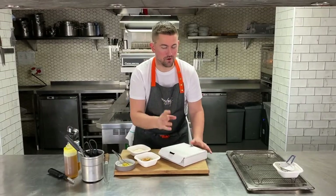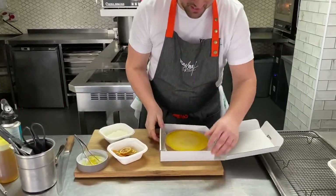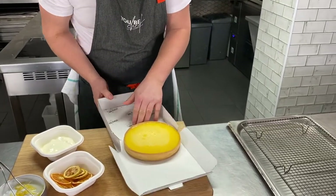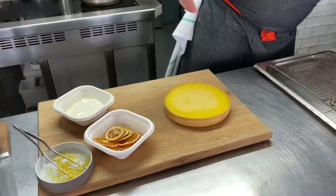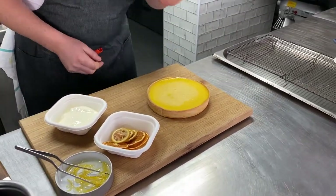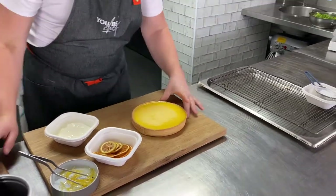So here is our Tarte au Citron via UbiChef. What we have is this lovely lemon tart — look at that, all baked for you. Be very, very careful when you're getting it out; try and keep it nice and flat. Of course we say this is for two people, but look at it — it's quite nice and big, it will probably feed four. But we say two so you can come back and have a second helping the next day.